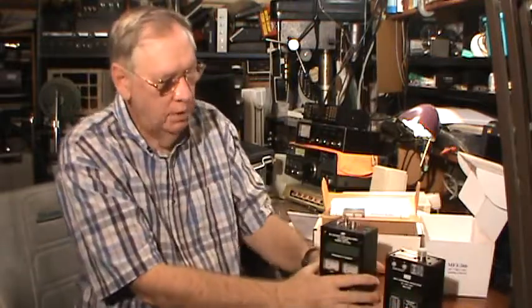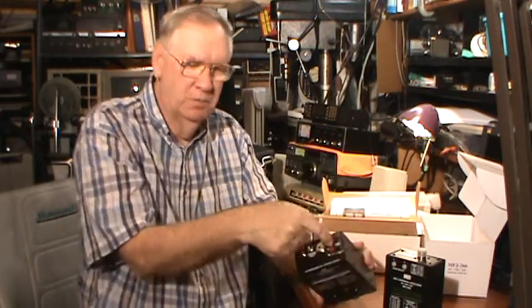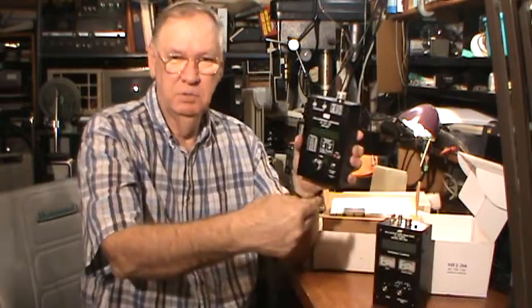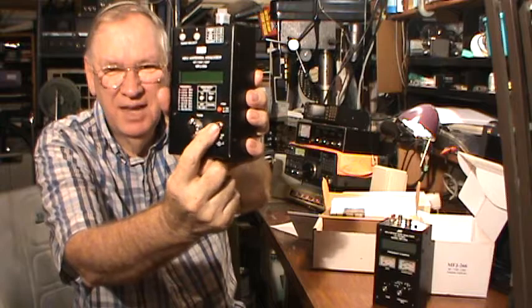So, here is the MFJ-266 analyzer. One thing I liked about the old one is I always used an external power supply, which plugs in the top on that unit — so you run the cord over the back and it's out of the way. On this new one, the DC input is on the bottom, so it's a little bit in the way. Not a big deal, especially if you can get a right-angle plug instead of one coming straight out. That's one thing I don't like about the new one, but it's not a big deal.